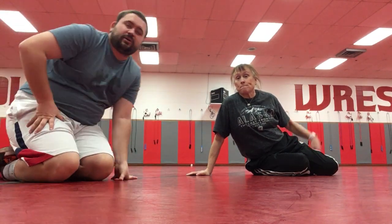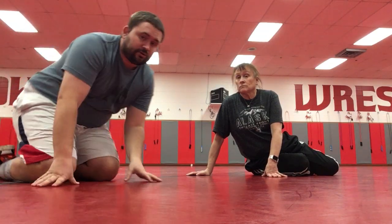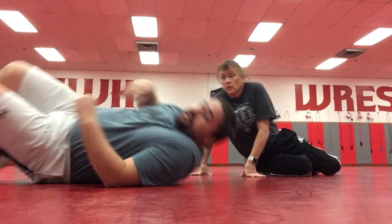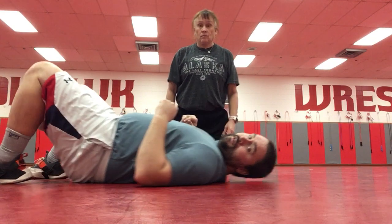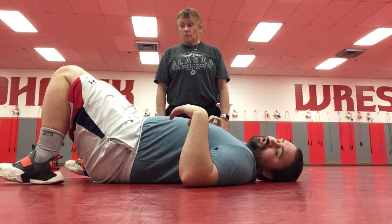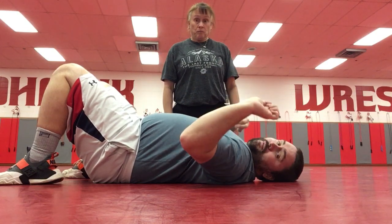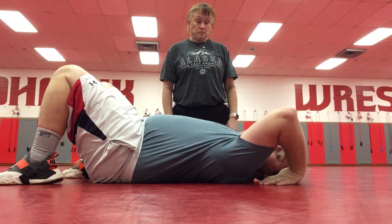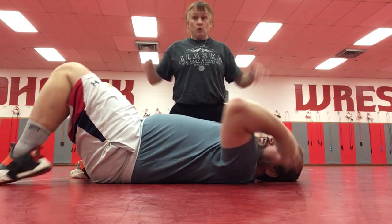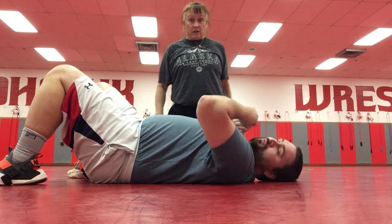For our next one, what we are going to do is what's called a bridge. You're going to start by laying on your back so that your feet are on the ground, kind of in a sit-up position. Keep them flat on the ground. You want to take the palms of your hands and put them to the mat, with your thumbs almost like they're facing your ears.